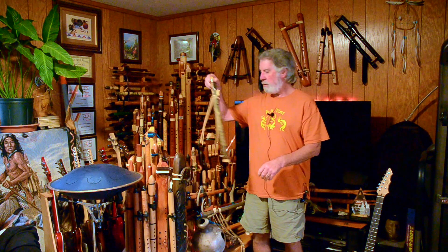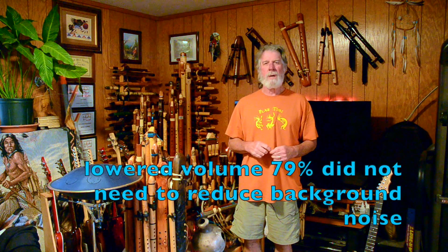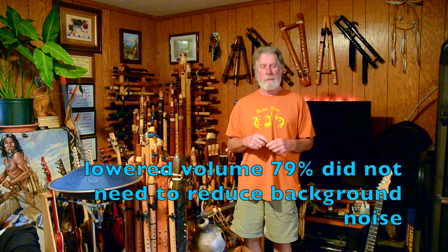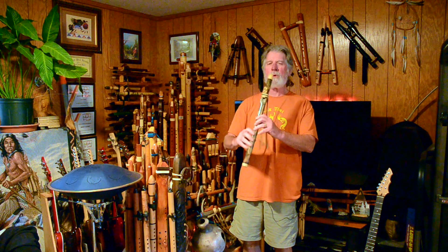Testing one two three. Let's see how this test pans out. I wanted to see how the lavalier microphone works clipped to the inside of my shirt right about here. It looks a little lumpy from the outside, but I wanted to see what it sounds like just moving around a slight amount, which is what I would normally do. We'll try the flute again. Testing one two three.